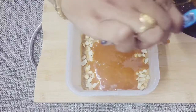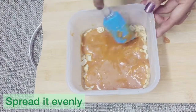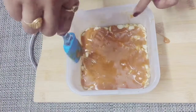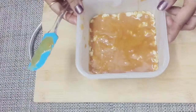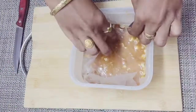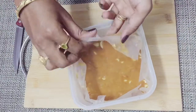So we will spread the mixture evenly in the pan. Now we will let it set at room temperature for 20 minutes. Set it up and put it in the middle of the pan.